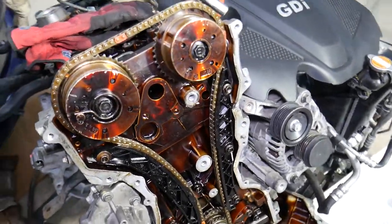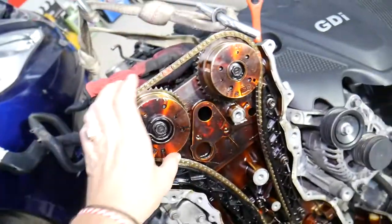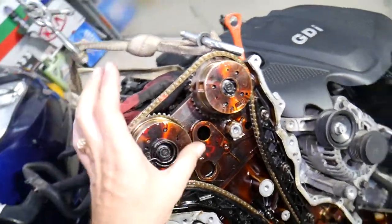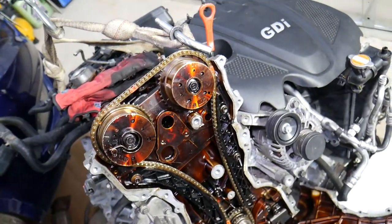Hopefully this video is helpful for anyone trying to verify their timing situation. If you want to know how to verify whether your GDI engine has jumped timing, we have that video on the channel, as well as a video on how to replace the timing chain. Thank you for watching and see you next time.